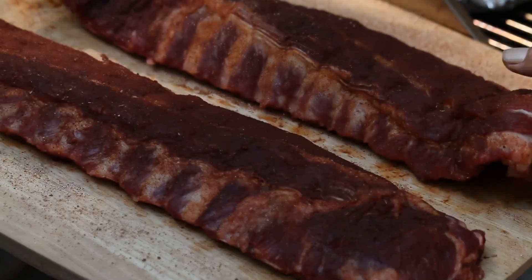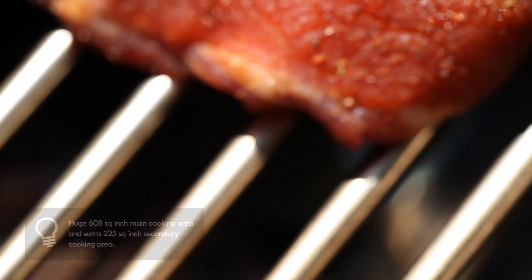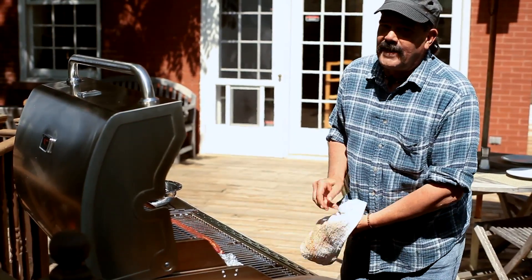Getting a little smoke off of these chips, so we're going to get our ribs on here. They've been nicely rubbed with the soon-to-be world-famous Scruggs rub. We put these on here — indirect cooking, smoking with the hot side.